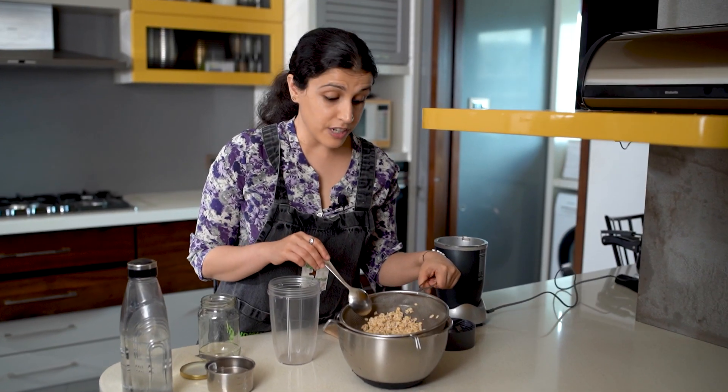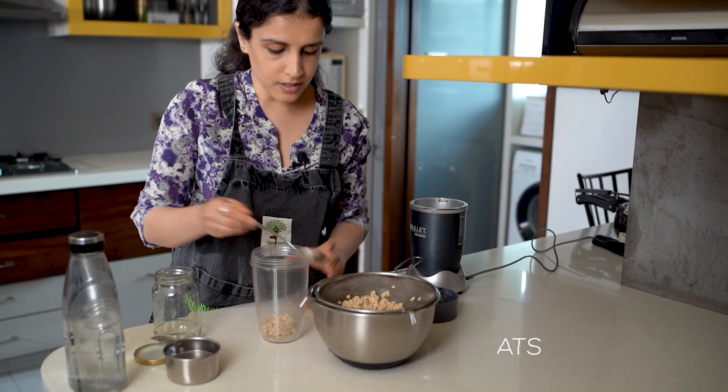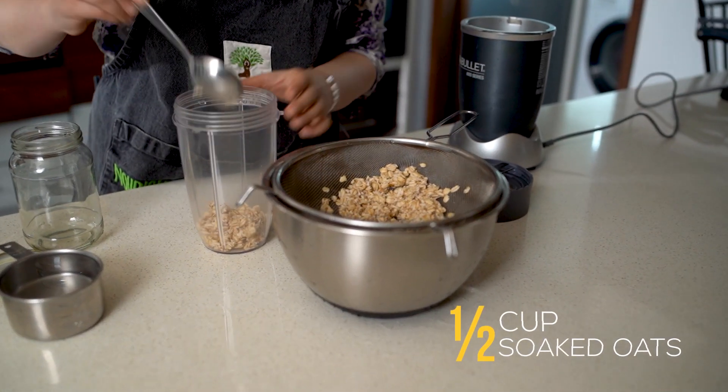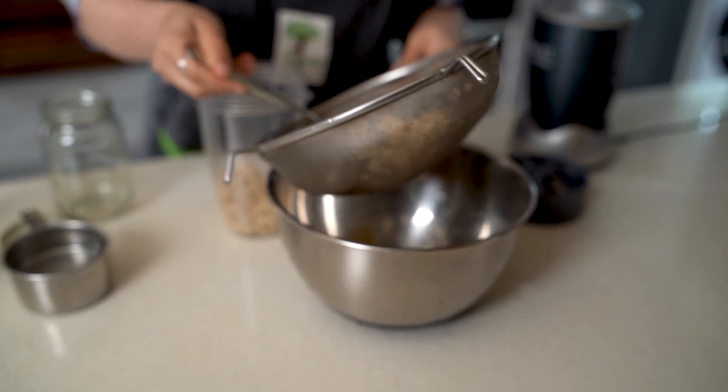Now that our oats have been rinsed and drained, I'm going to collect all of this and put it in a blender. These are half a cup of soaked oats that I'm going to blend with two cups of water. You want to make sure you get all of this into your blender.